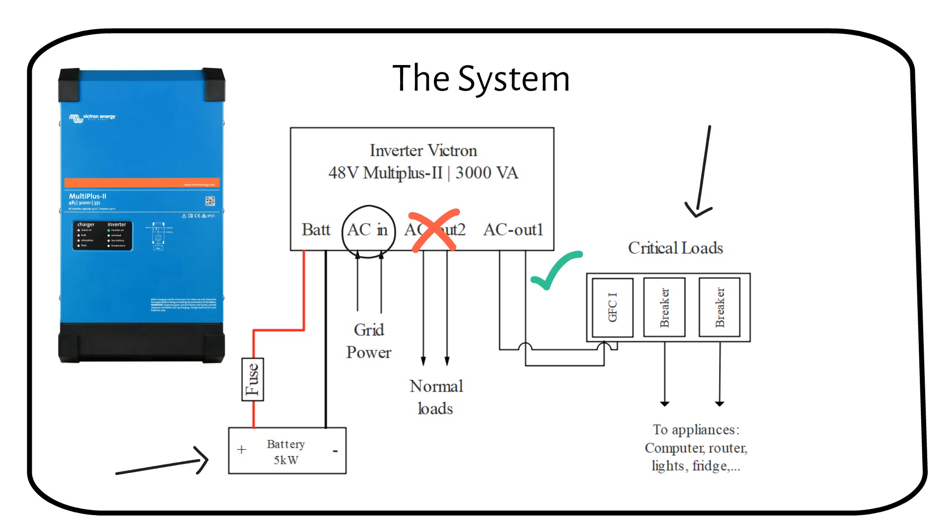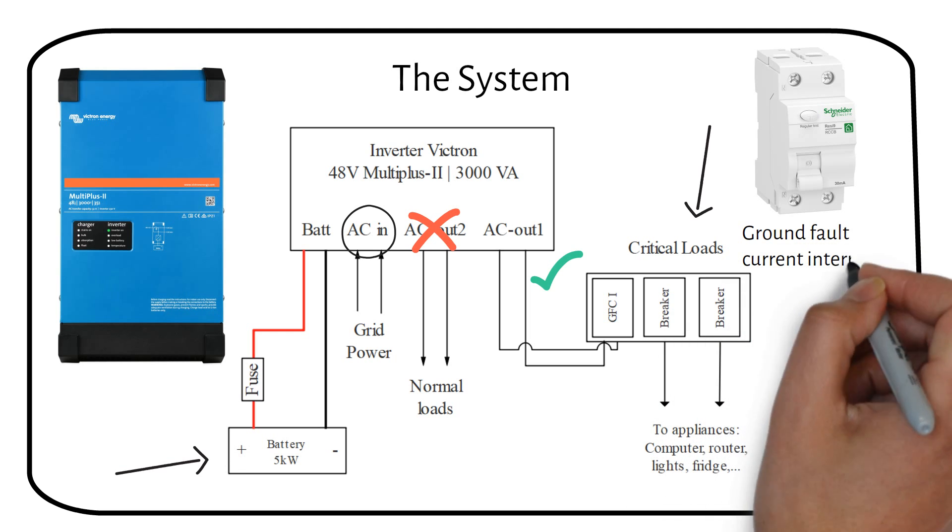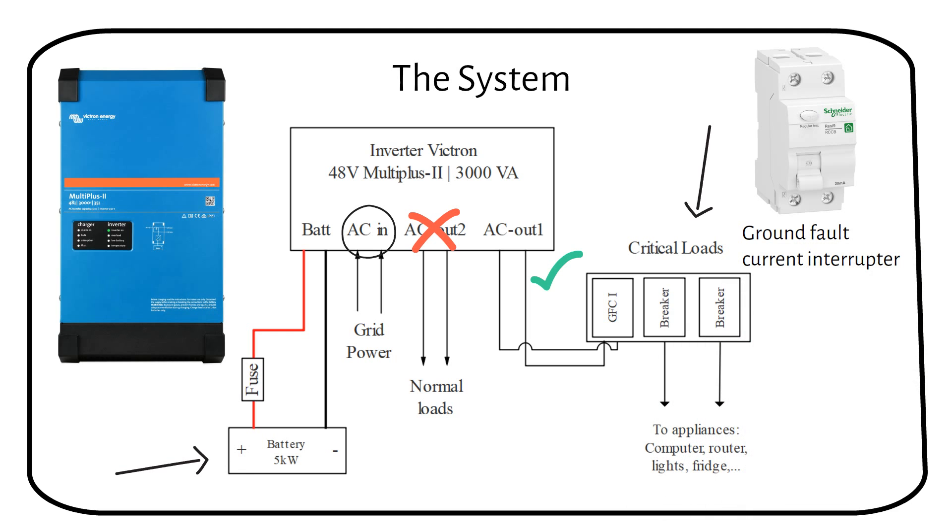I recommend wiring your essential loads to the AC breaker box. This breaker box contains all the essential loads in your house, like the fridge, freezer, routers, and a few lights. The AC breaker box should be equipped with a ground fault current interrupter — this is a required safety measure. After this, you can add your breakers. If you do not want to rewire your home, you can add a few sockets after the breaker for devices you want to power manually.